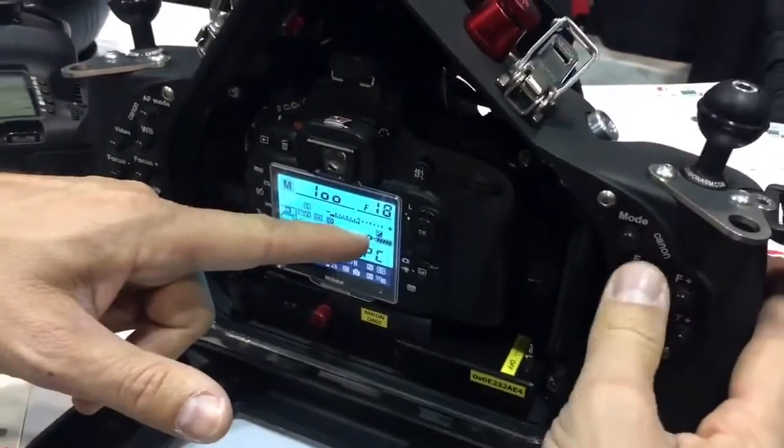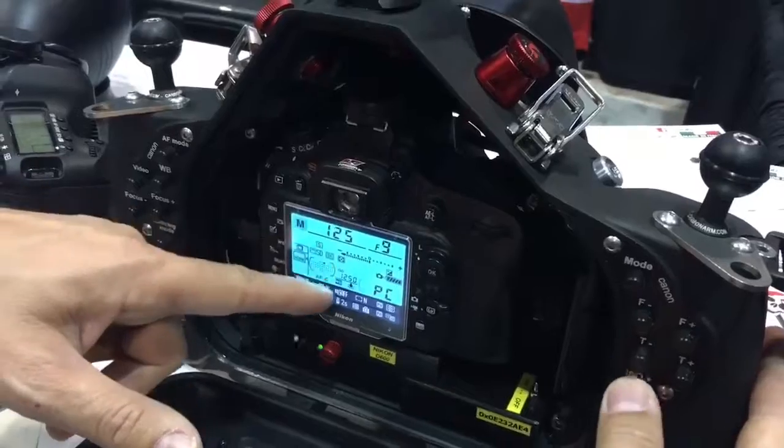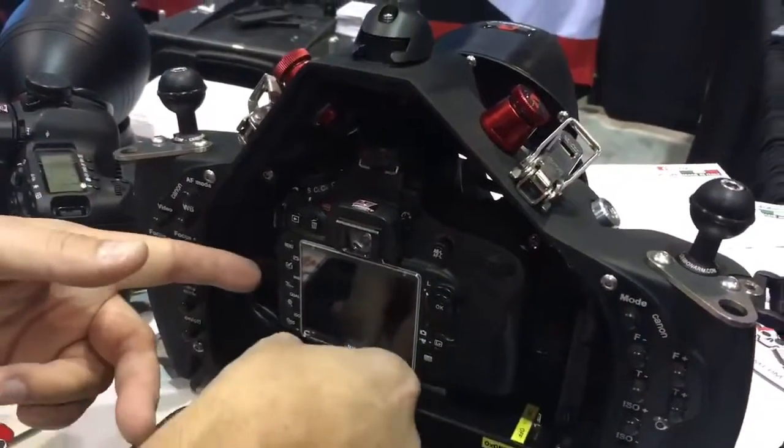With one housing you can change aperture up, aperture down, shutter speed up, shutter speed down, ISO up, ISO down, and take a picture — all this with the USB connection.